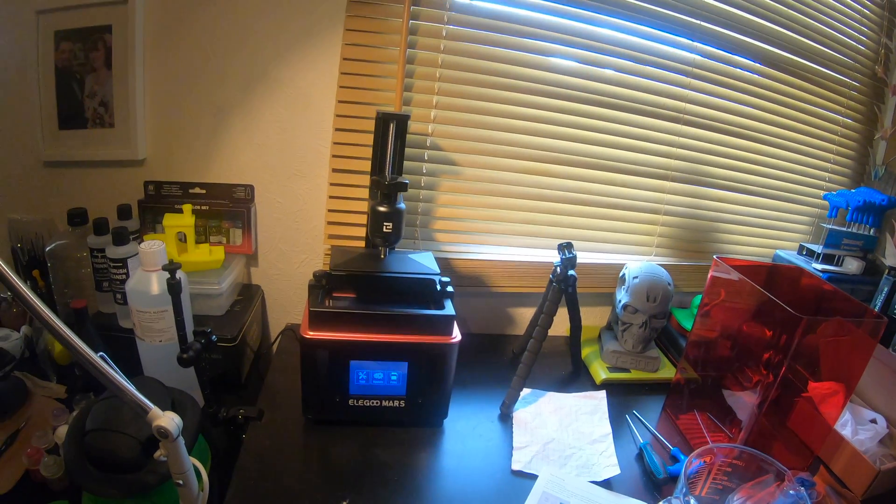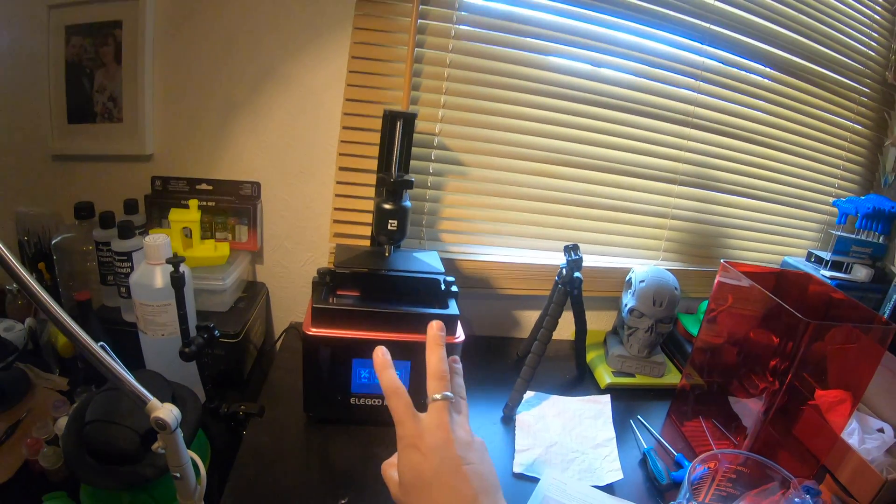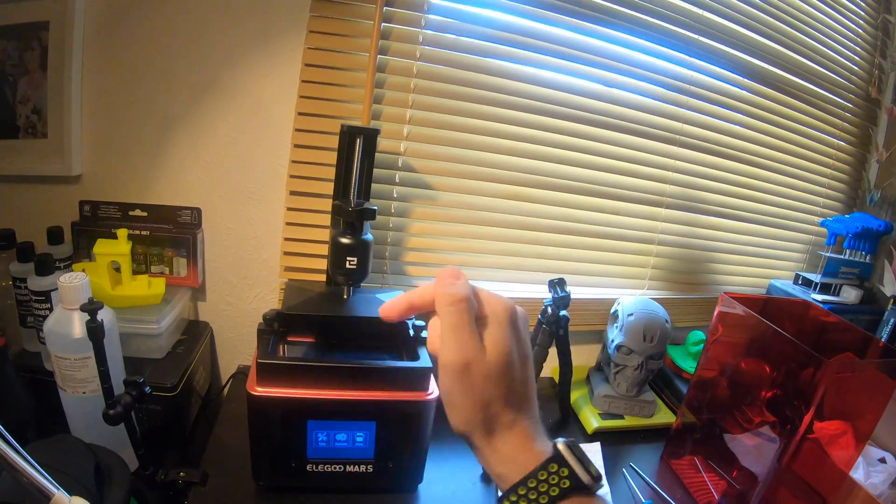Hey folks, JD here and today we're going to be looking at test printing on the Elegoo Mars. This is the third video in the instalment. If you haven't seen the rest and want to catch up, you'll find them all in the description.